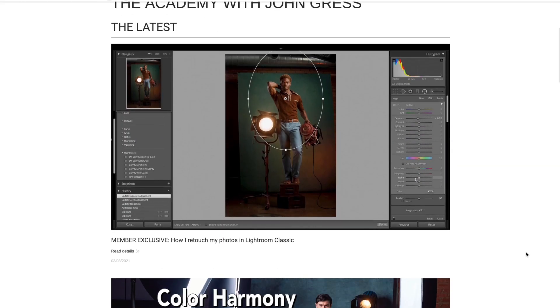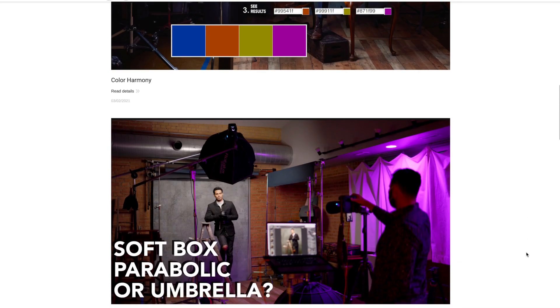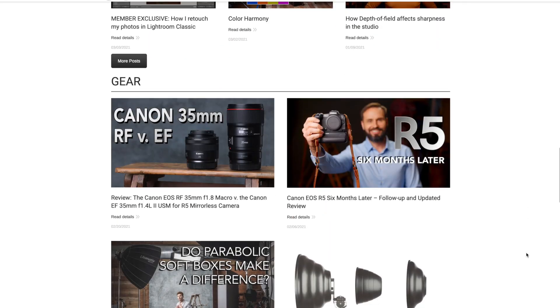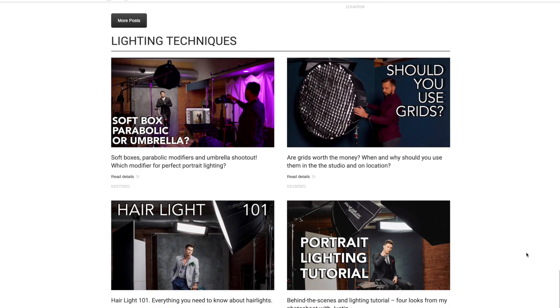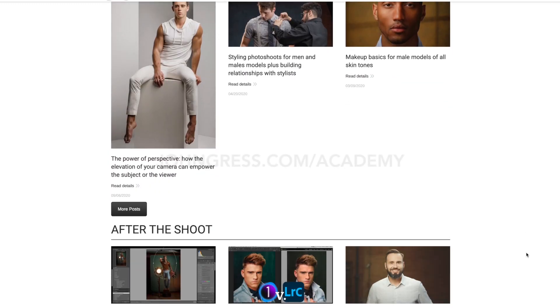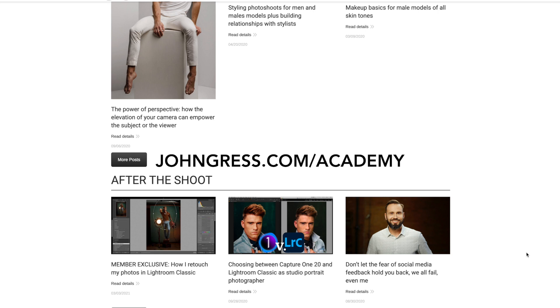If you guys like learning from me in these videos, you might also like learning from me on my exclusive members-only learning platform, The Academy with John Gress. The Academy is where you'll find longer tutorials than you'll find here on YouTube. You'll also get access to a live Q&A and critique session that happens twice a month, early access to my YouTube videos, discounts on in-person workshops, and much more. For more information and to sign up for a three-day free trial and some discounts, just go to jongress.com/academy.